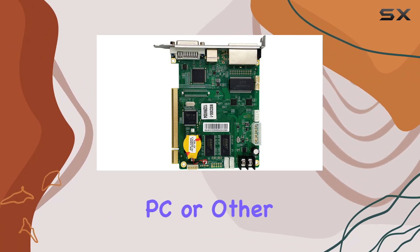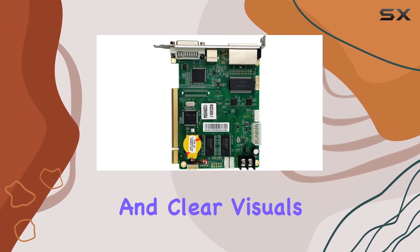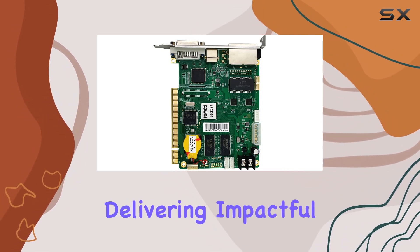Whether you're connecting a PC or other compatible devices, the DVI Video Output Interface guarantees crisp and clear visuals, perfect for delivering impactful content.